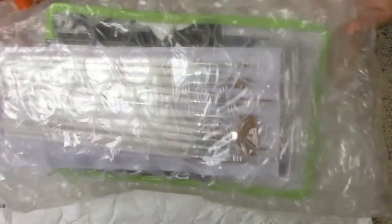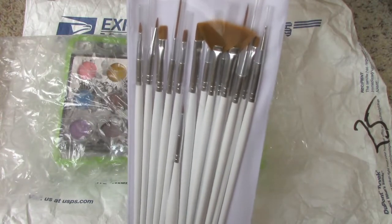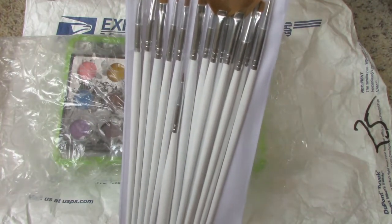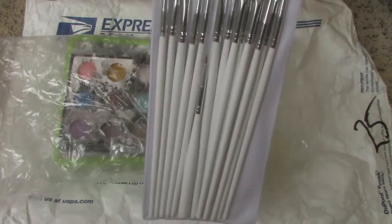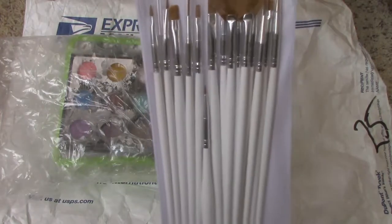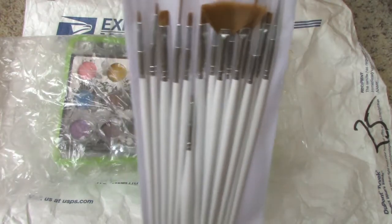The last items are packed in this bubble wrap. Here's the fourth item, and this is the 15 Nail Art Painting Pen Brush Set. The item number is H2008, and this whole set costs $4.47 for 15 brushes, which is not bad.